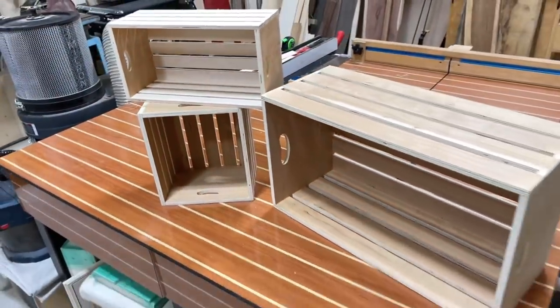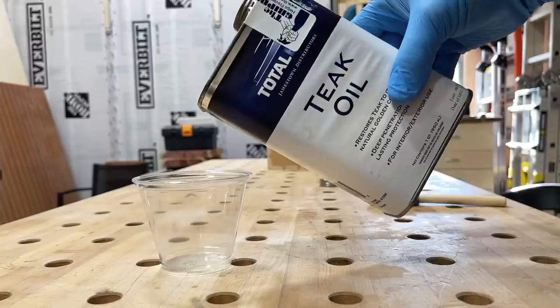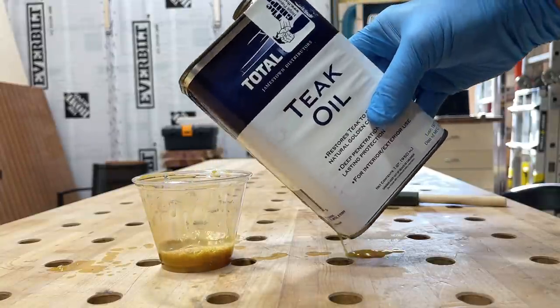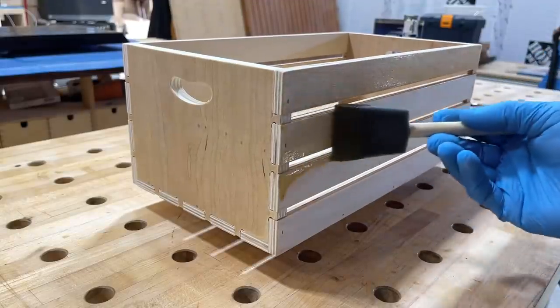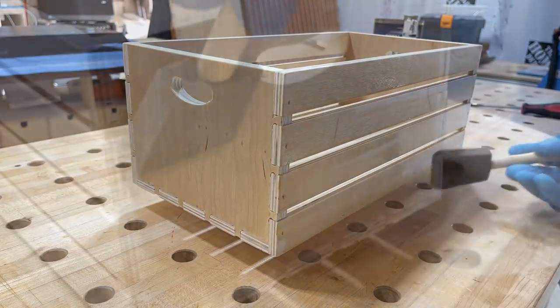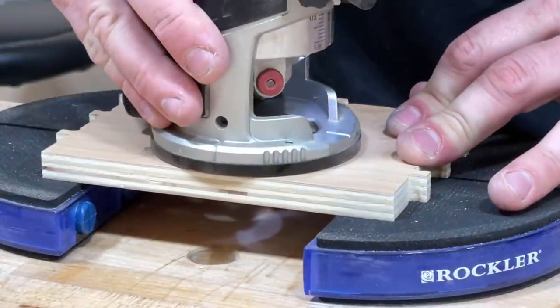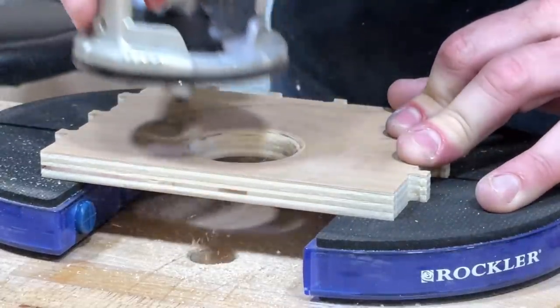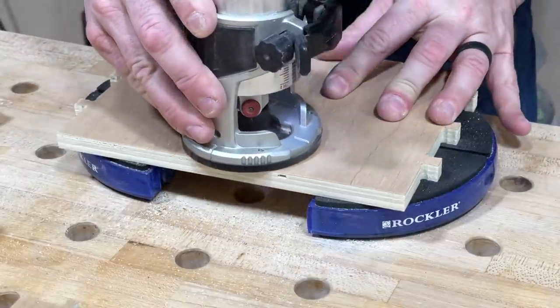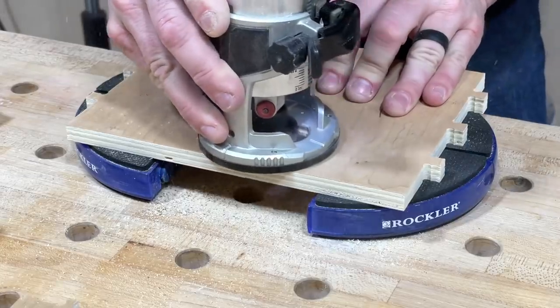There are the three crates from the first batch — they turned out pretty nice. To finish them, the first option is spray lacquer — just a coat of matte clear works really well. I also tried teak oil: with most oil finishes you flood the surface, wait a few minutes, then buff off the rest with a rag. That cherry really looks great with oil. One thing I learned is you definitely need to put a quarter-inch round-over on the handles — it gives the crate a much better feel in your hands, don't skip that step.